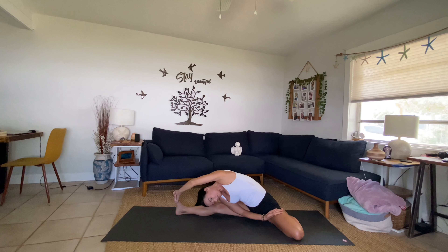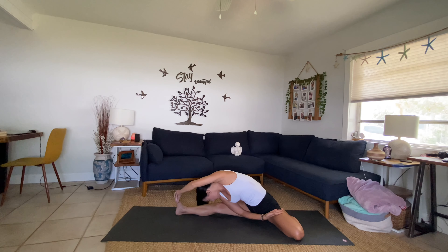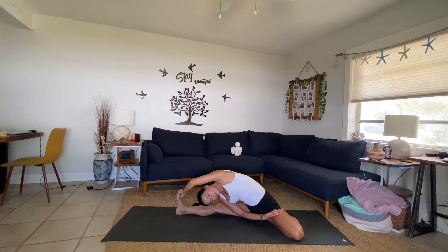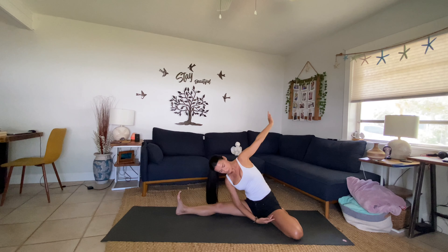Reaching that left arm up and over — breathe. Stay flexed through that right foot, maybe you catch a toe here, and you never have to. So wherever you are is perfect. Nice opening in the thigh.